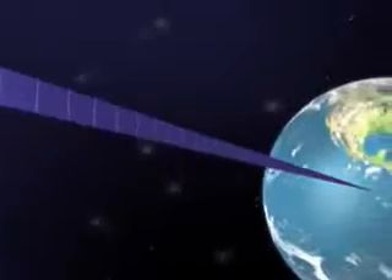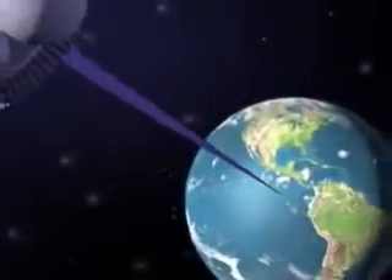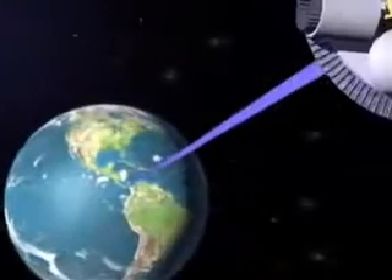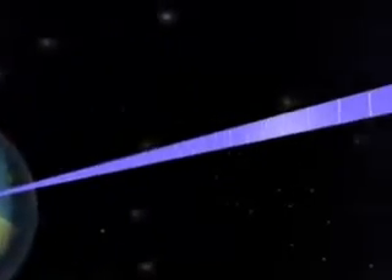The Space Elevator, in simplest terms, is a ribbon — one end attached to earth, the other end attached to a counterweight in outer space. The rotation of the earth throws the counterweight on the ribbon outward, keeping the ribbon taut.